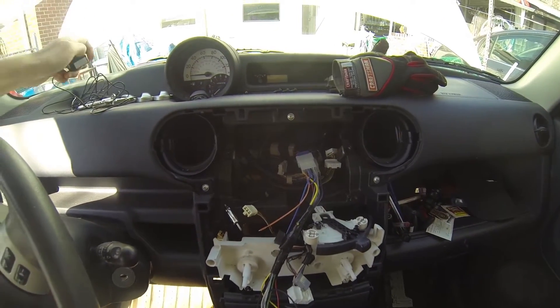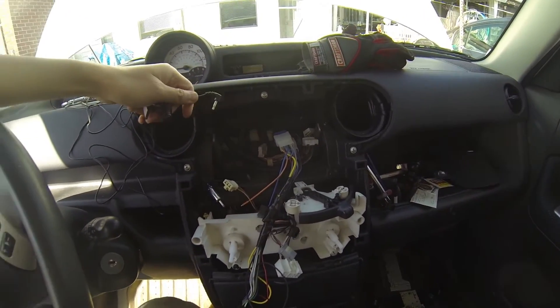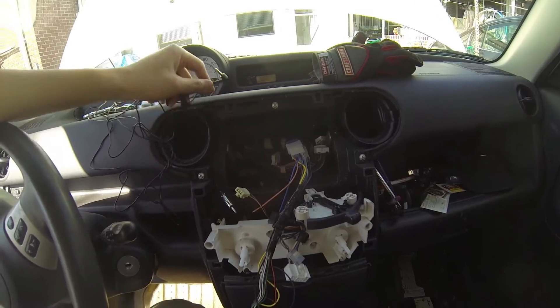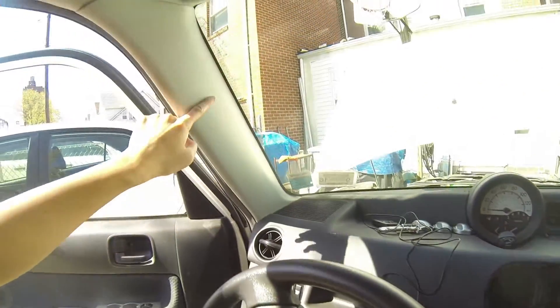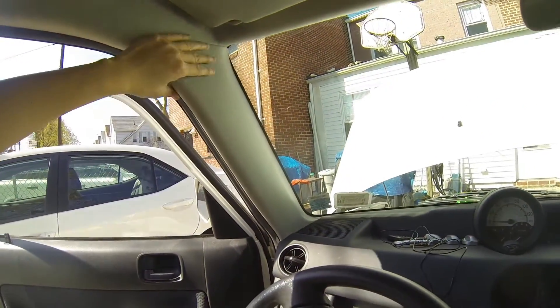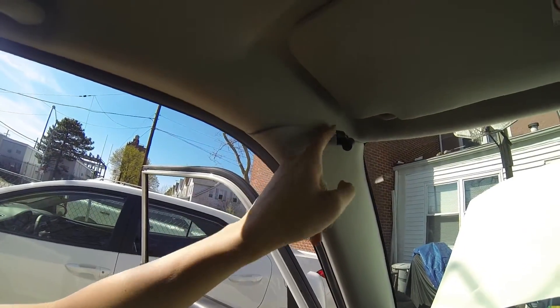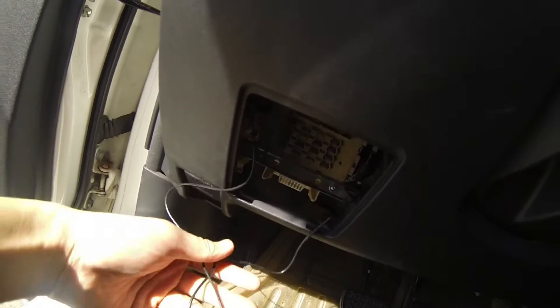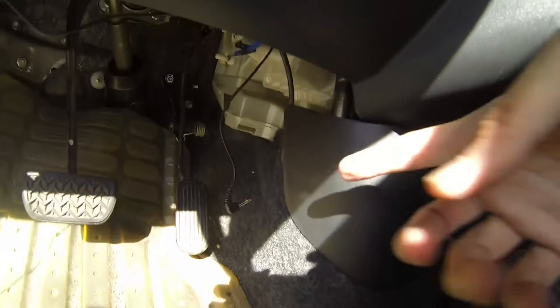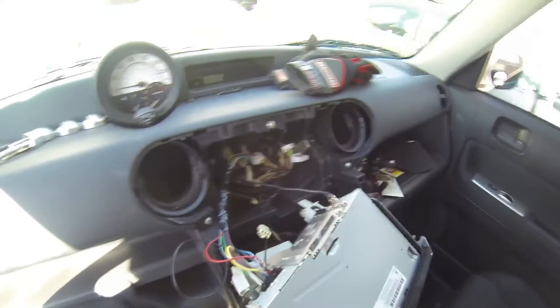Now I'm going to run the mic. The new head unit comes with a microphone so you can have Bluetooth hands-free calling. I'm going to run it underneath the steering column and up the pillar here. I took off the pillar and just snaked the wire around underneath, coming out here, and I'm going to run this all the way up.